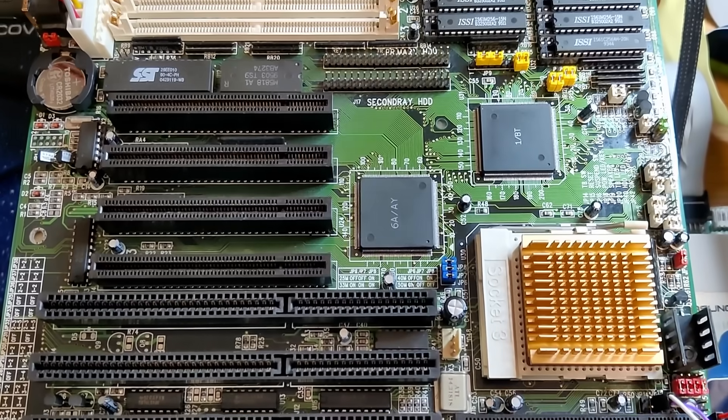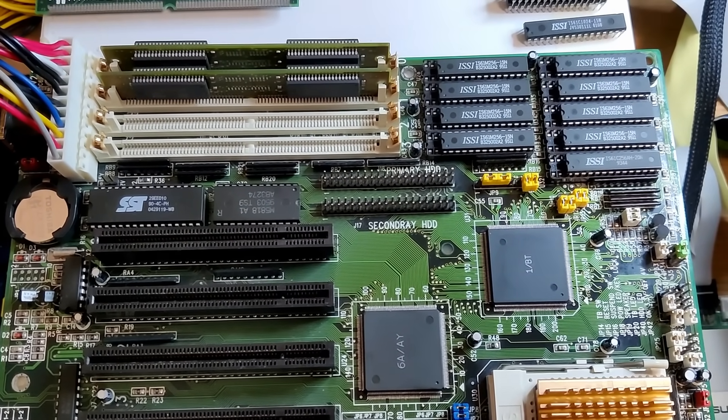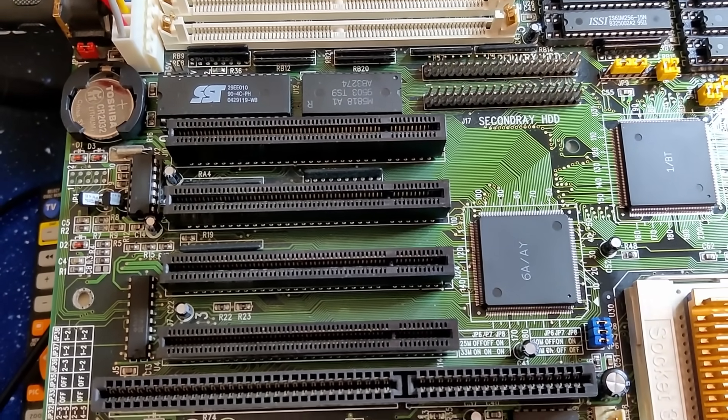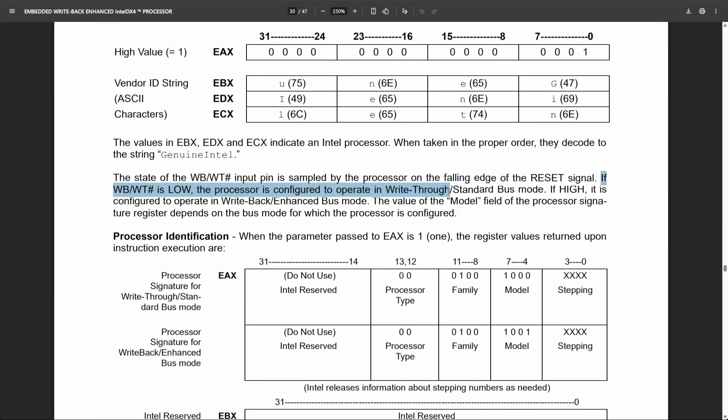The motherboard we have here is a late model because it has PCI slots, so chances are high that we can configure the CPU for write-back. But for that we have to first look at the pinout and then look at the manual. This is a Socket 3 pinout, and there is a specific pin with the designation B13 that is responsible for putting the CPU either in write-through or write-back mode. If the pin is grounded, the level 1 cache is configured as write-through mode. And if this pin is high, the CPU operates in write-back mode.